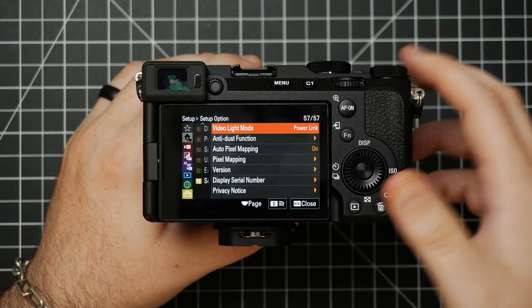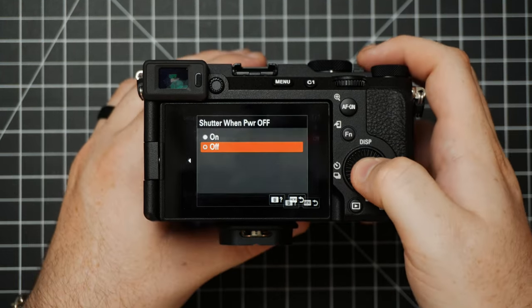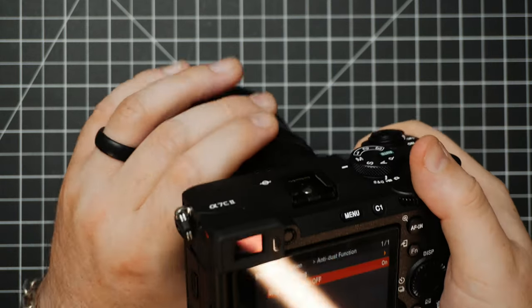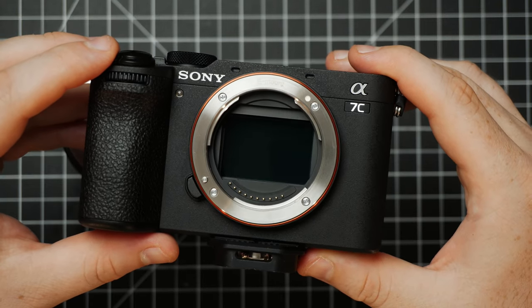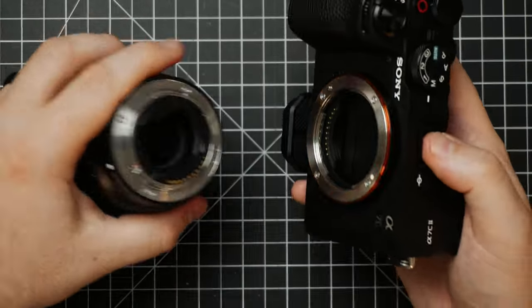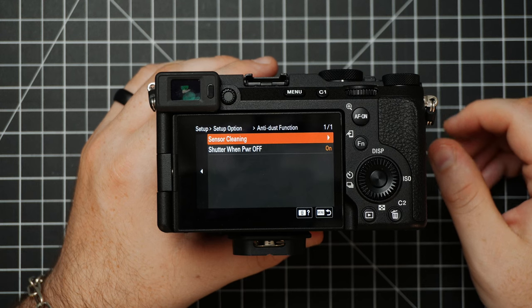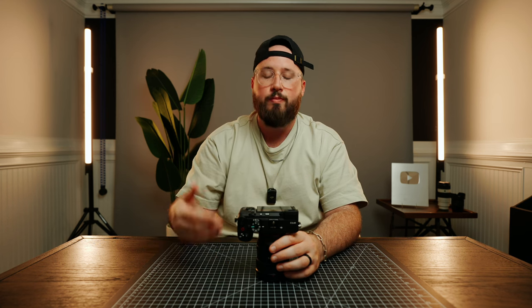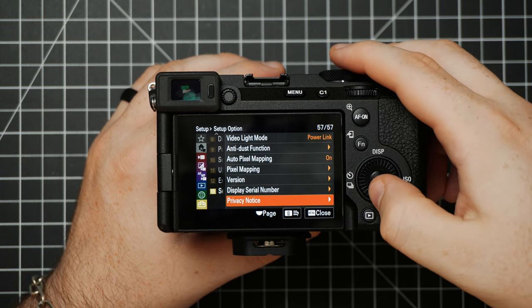Under Setup we have Setup Option. One of the cool settings here is the Anti-Dust Function — you can actually choose what your shutter is going to do when you power off the camera. I'm going to turn this on and take my lens off for a moment. When we power off the camera, you'll see that the electronic shutter curtain is going to close. This is pretty sweet because it will help protect the sensor from dust and things like that — just a nice protective measure. But be careful not to damage the shutter as that could be expensive to replace. Sensor Cleaning is if you want to do a nice deep clean on your sensor — I have a tutorial linked in the description. Down here is where you'll see your current software version.